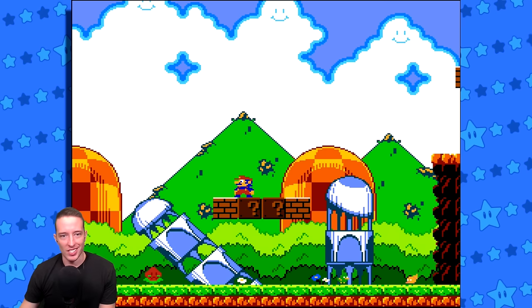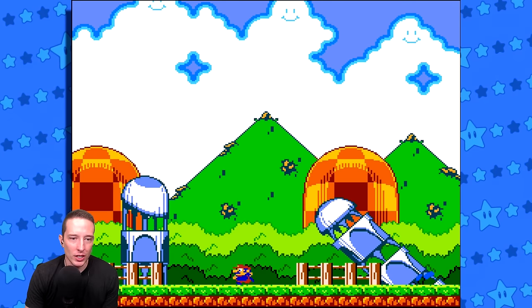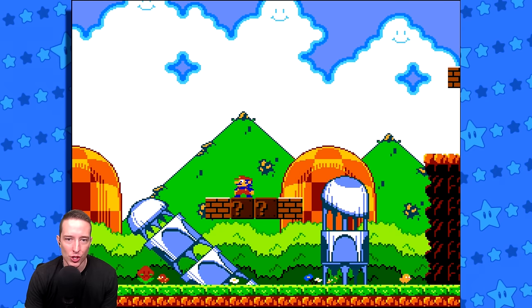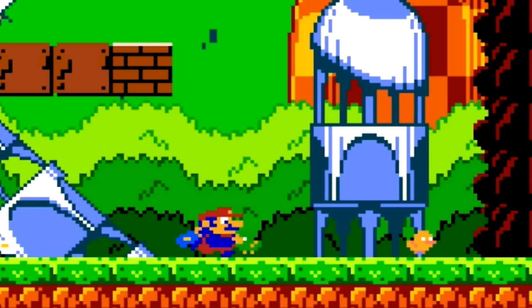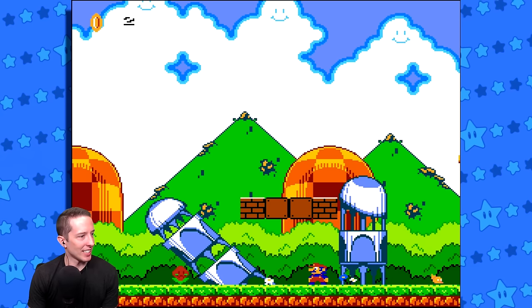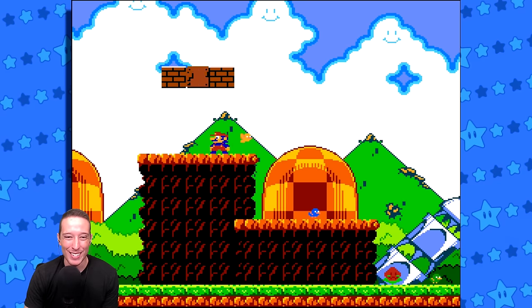I am speechless. I am without speech. Look at the scrolling we have in the background. Look at Mario's sprite. Listen to the birds fly away when you touch them. Listen to this music - everything, the sprite work is incredible.